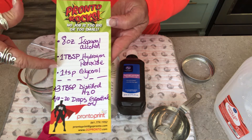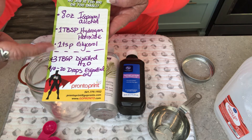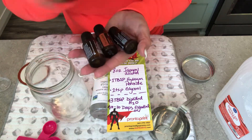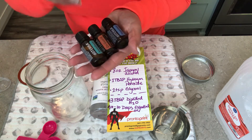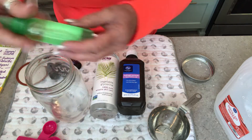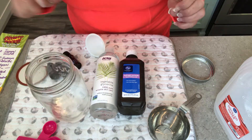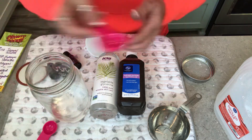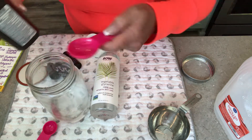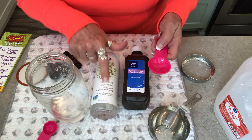Here's my recipe: eight ounces of isopropyl alcohol, one tablespoon of hydrogen peroxide, one teaspoon of glycerol or glycerin, and optionally three tablespoons of distilled or boiled water, plus 10 to 20 drops of essential oils. Now we need to add one tablespoon of hydrogen peroxide. The glycerin can also be found on Amazon — I think I paid about a dollar for this bottle.